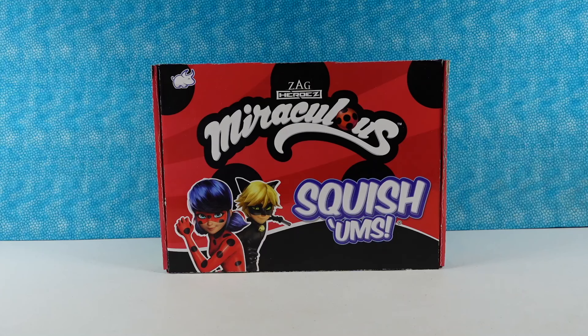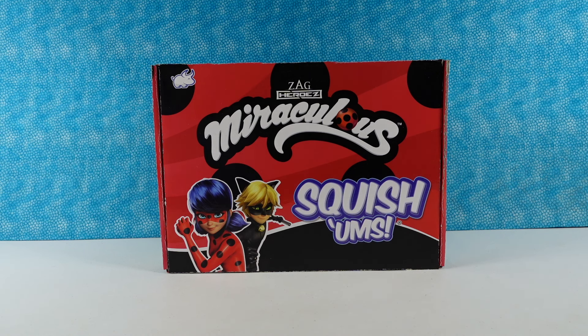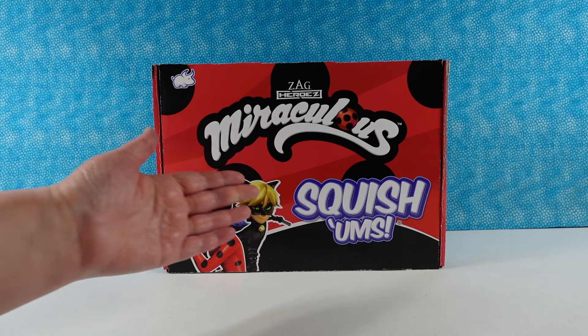Hey guys, it's Shannon. And Paul. And today we're here with a surprise box. We don't know what's inside of it yet, but we do know it's a Miraculous Ladybug surprise box filled with squishums.